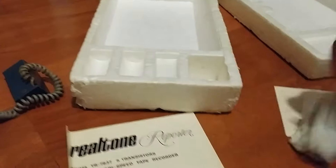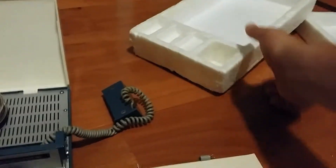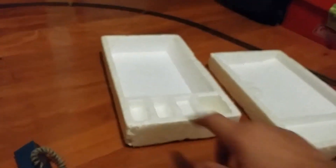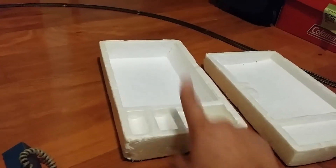I need to change every single electrolytic in the thing — they're all bulging, leaky, and yucky. Here's a couple of them. The box inserts are pretty cool. It's got things for the batteries: the motor runs off two C cells and the amplifier runs off nine volts.